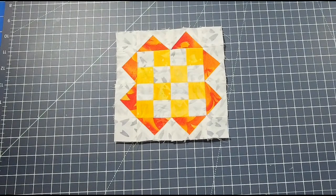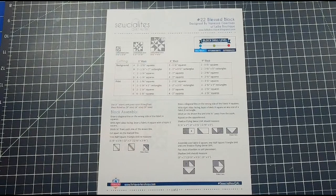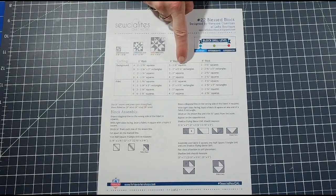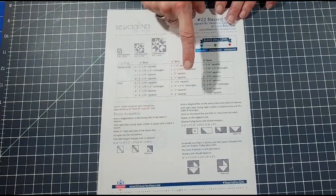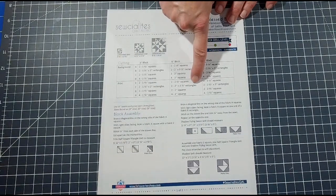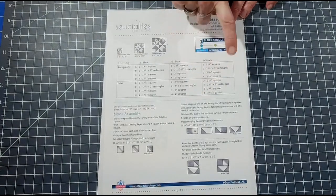Next week in the Socialites Quilt Along we're doing block 22, the Blessed Block, designed by Melissa Gortez. For the 6-inch block you'll need in the background fabric: two 2.5-inch squares, two 2-inch by 3.5-inch rectangles, and four 2-inch squares. In your printed fabric you'll need: two 2.5-inch squares, two 2-inch by 3.5-inch rectangles, and four 2-inch squares.